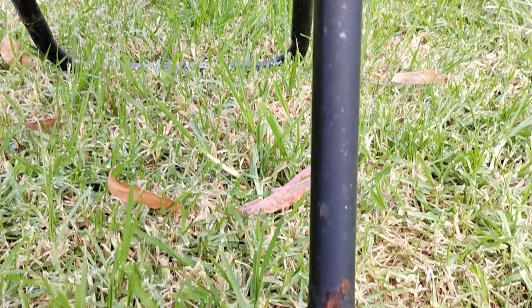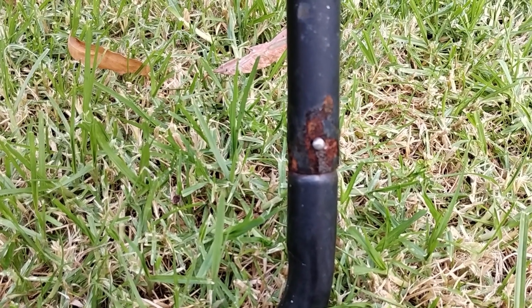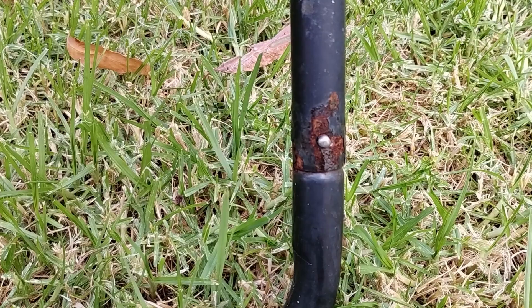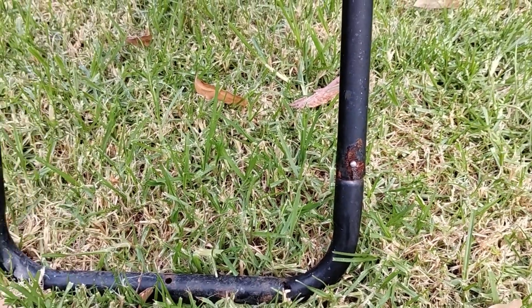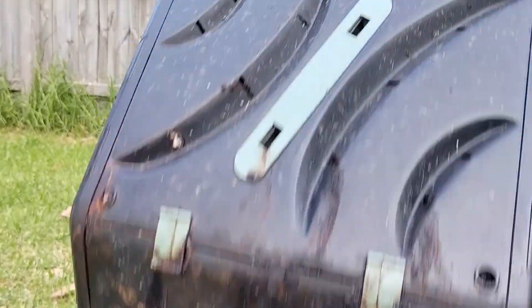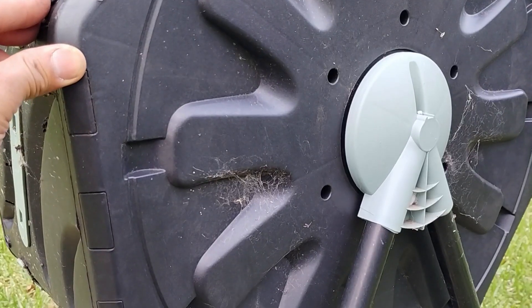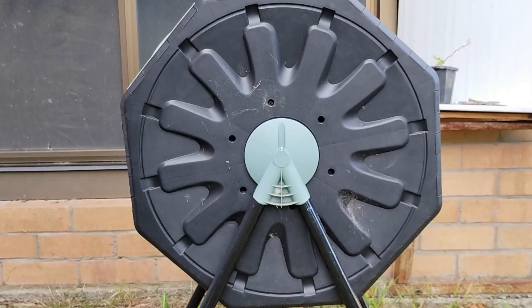I have used this compost for about two years, and some parts of the metal are rusting, but it's still working well. The outside of the tumbler is getting dirty because moisture from inside is dripping to the outside, and there are some spider webs here. Now this is a good chance to clean it up.